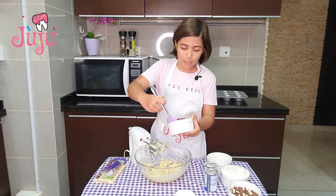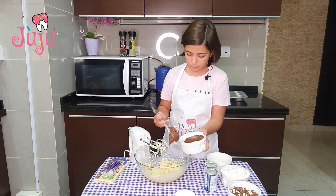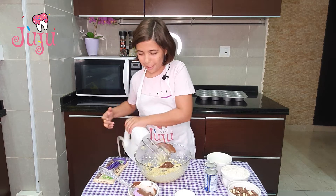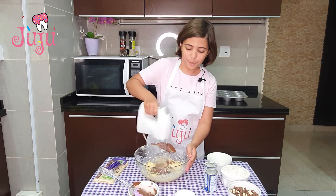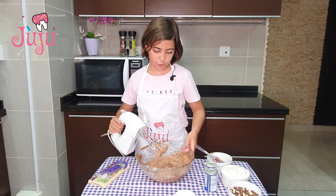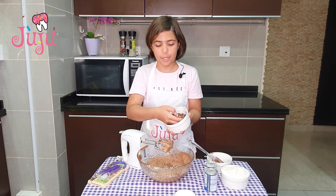I'm gonna put all the Nutella in and blend it for another minute. Now my mixture is nice and smooth, so I'm gonna add my chocolate chips.